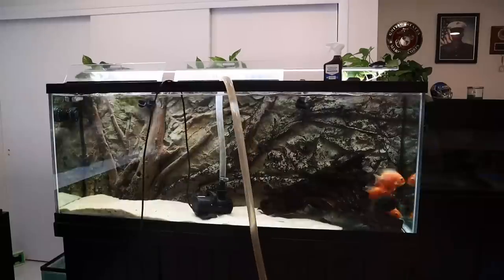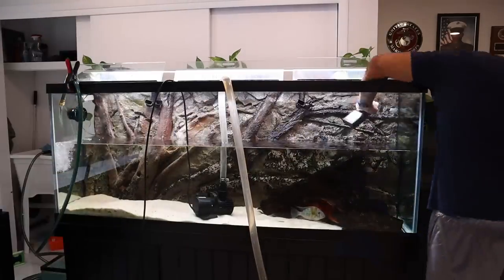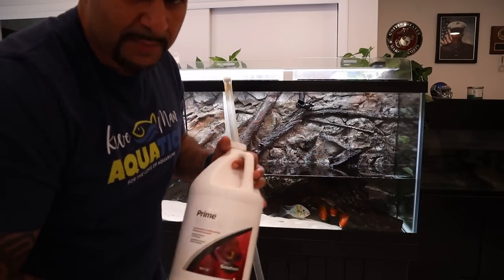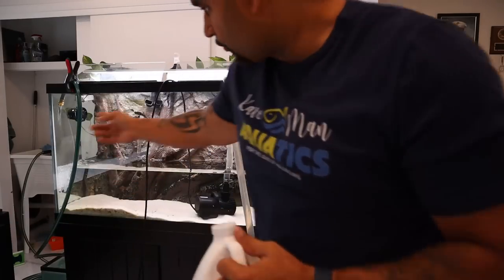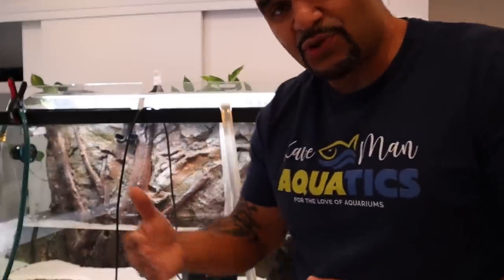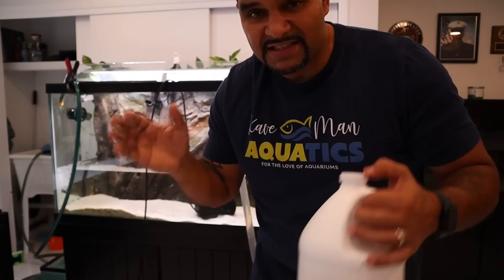Same process as before — we're going to drain the tank and also fill it at the same time. Nothing different this time around. Just like before I'm going to go ahead and dose Prime because I am adding chlorinated tap water into the tank. I understand that even though I dose with Prime it's also getting sucked right back out of the tank — this isn't an exact science.